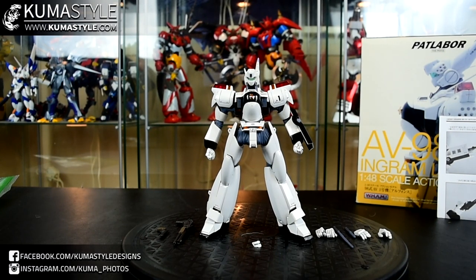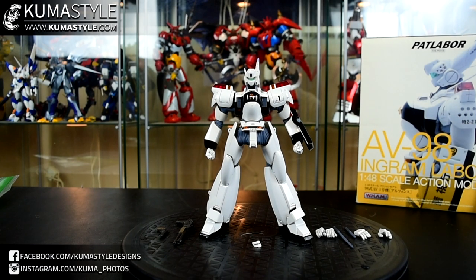Hey everybody, welcome back to Kumbasau Reviews. What we're taking a look at is another one from Wave Corporation. This is their 1/48th scale AV-98 Ingram Labor from Patlabor.